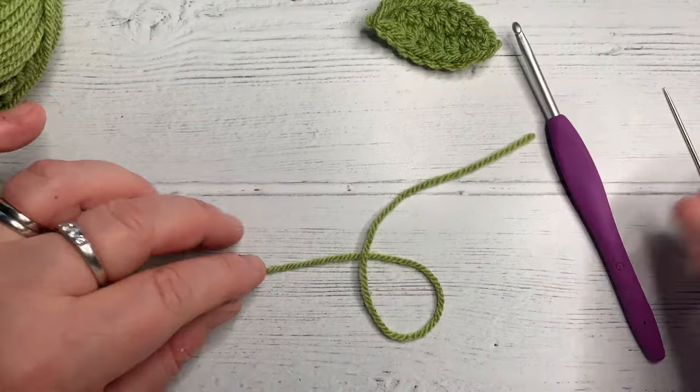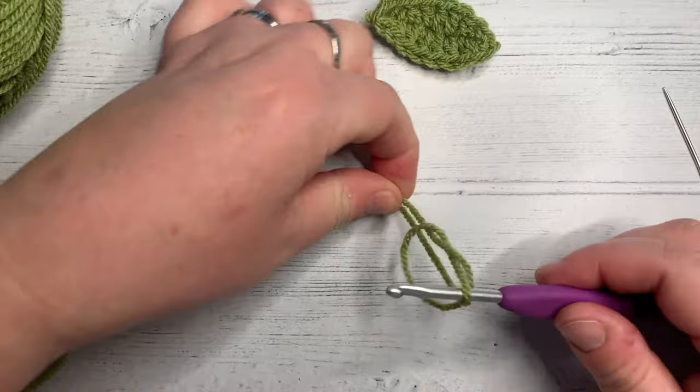So what we're going to do is make a slip knot. Make your number six, through the loop, grab your tail, grab hold of both ends and pull up.